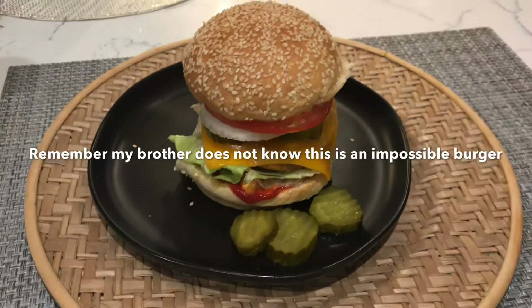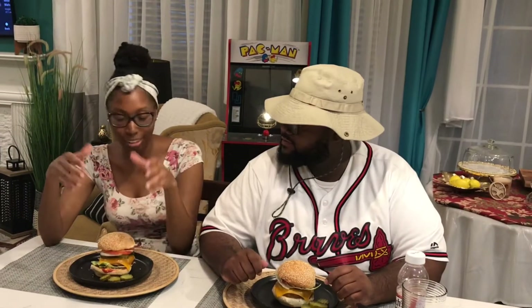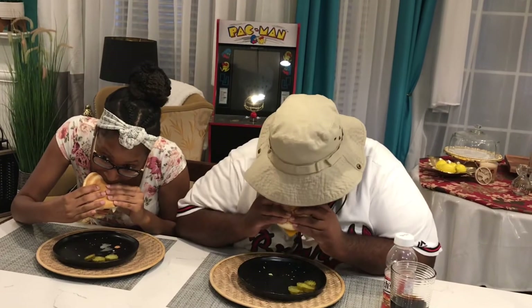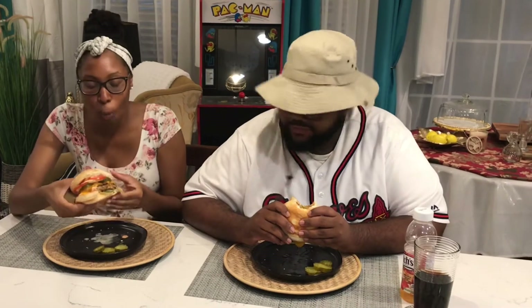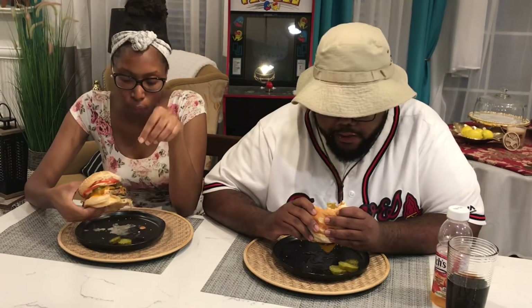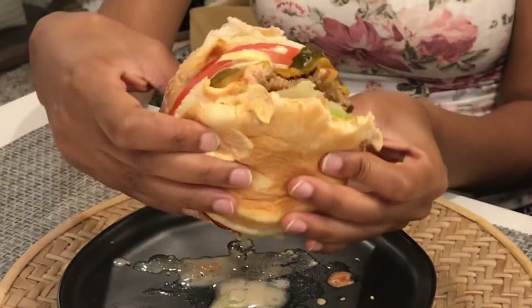All right, y'all, let's get to eating. Let's taste test this burger — this is looking good, y'all. This is good — this right here, this is a five star. Most definitely.